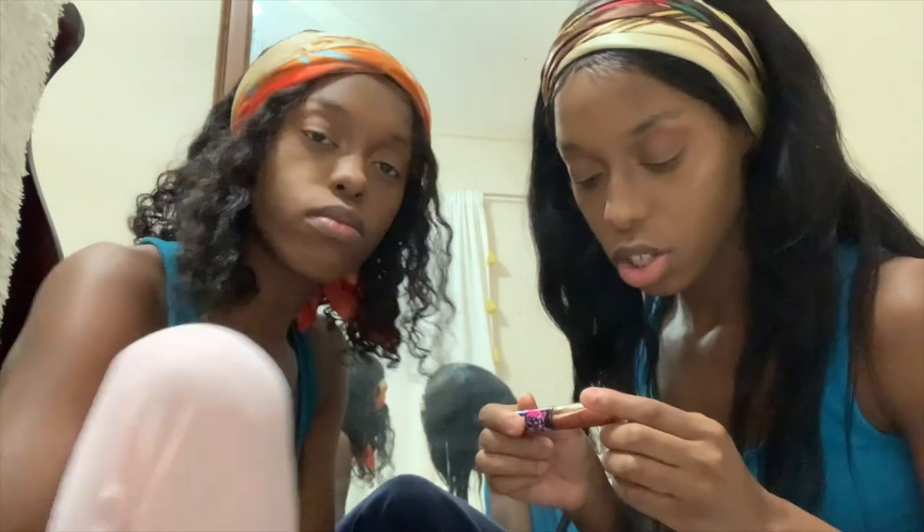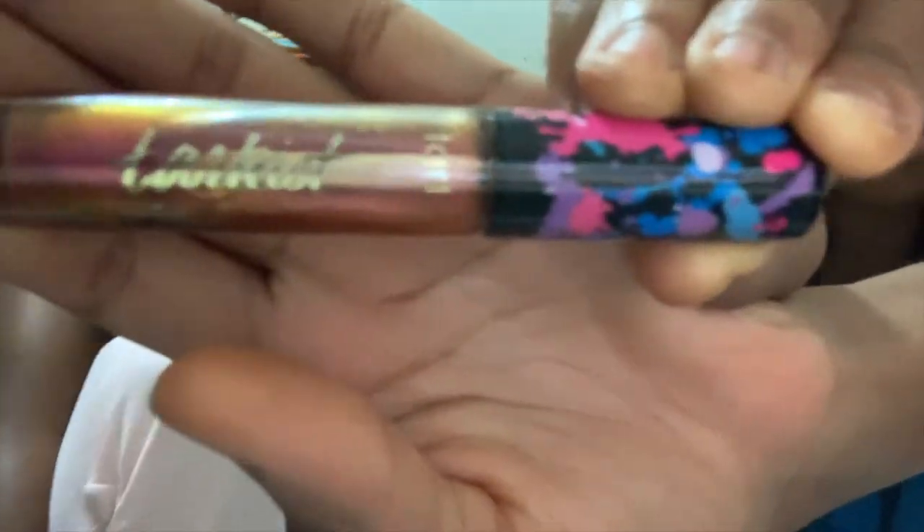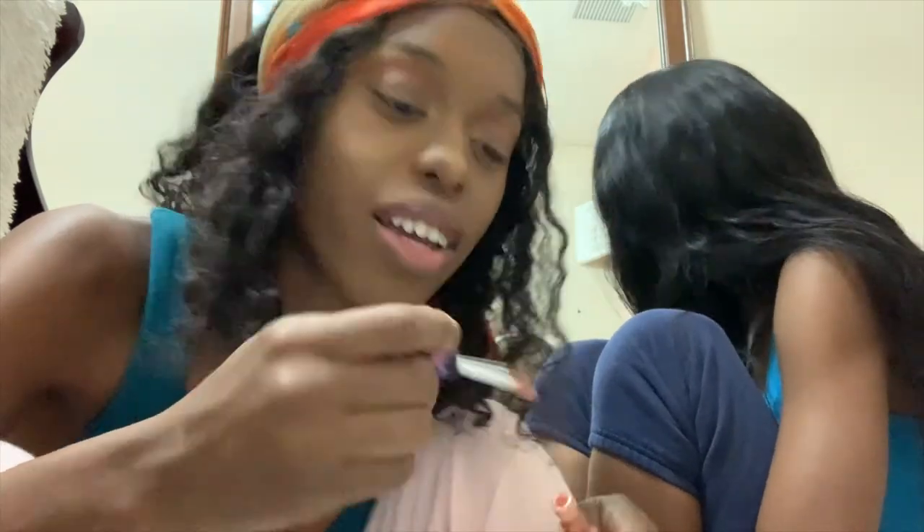We're doing lip gloss — this is the Tarte Tartist lip paint. Make sure you guys put on some kind of lip balm like Vaseline beforehand — we did that before but didn't add it in the video. This is my favorite lip product. Okay, this is our look!